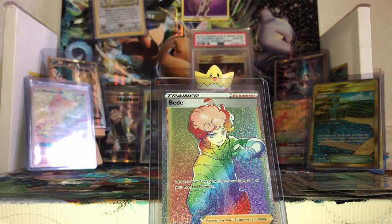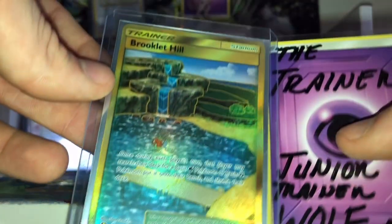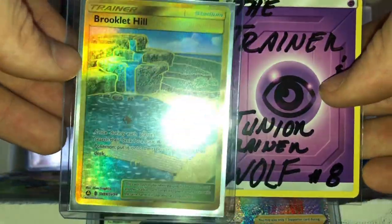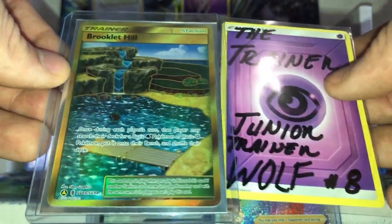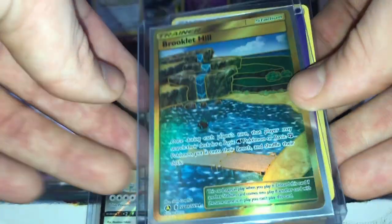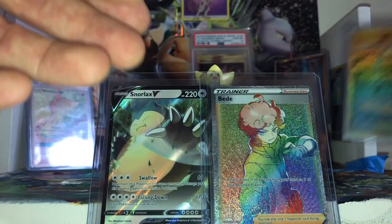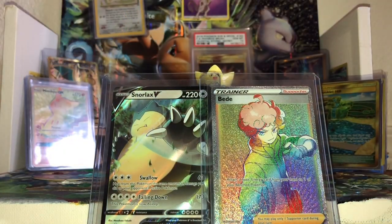Look at that — how in the heck did that happen? In our first batch of Sword and Shield, we pulled a rainbow already! Got a rainbow rare trainer — an absolutely gorgeous card. Amazing! And of course one of my favorite cards now is this Brooklet Hill gold card from the awesome, awesome Trainer Wolf and Junior Trainer. Thank you so much for sending me this — it means a whole whole lot to me. When it's sent with sentiment and love, it beats any pull really, honestly. So that is the best card of the video, but boy howdy did we get freaking lucky up in here!